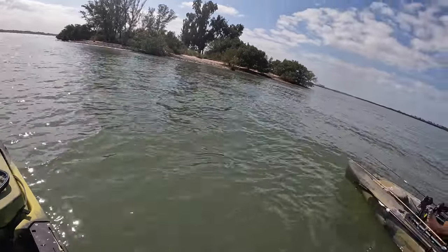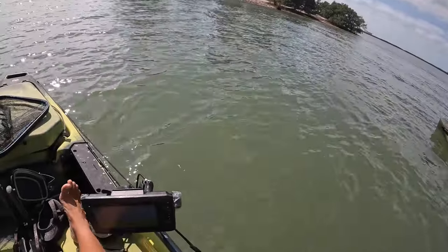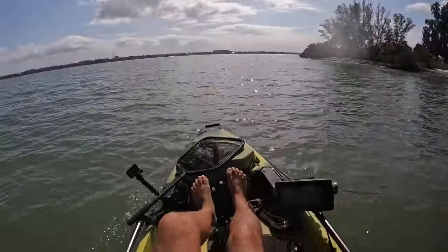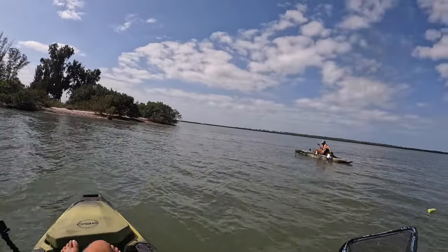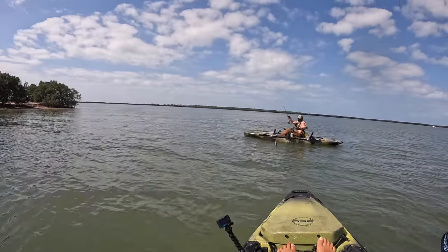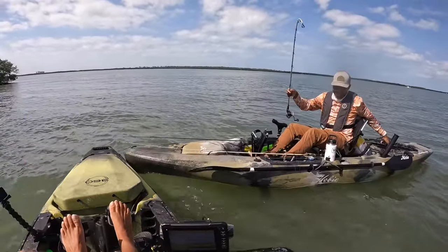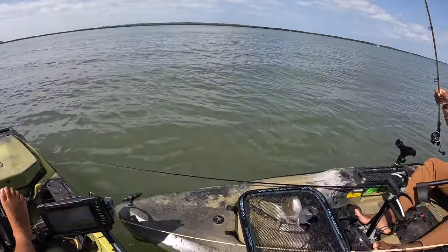Ron's got a better fish on and I gotta get off this anchor so I can help him. You got a gator trout! Oh yeah, you got your gator right here. I'll help you, I'll be right there. Just trying to keep his head out of the water. Got him! I'll get him for you. That's a gator, bud. Yeah, that's a trout ski right there!